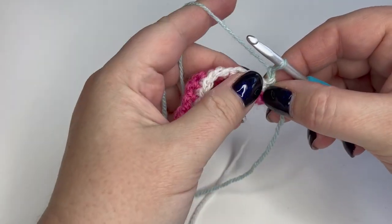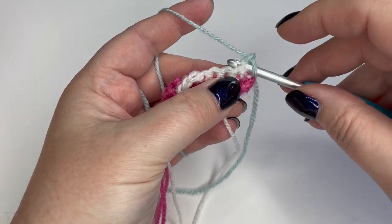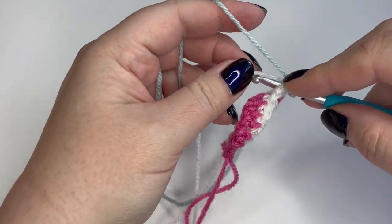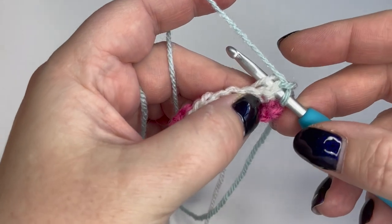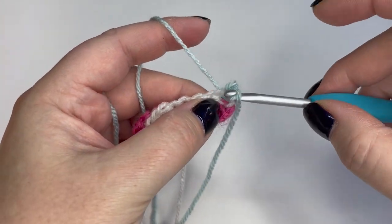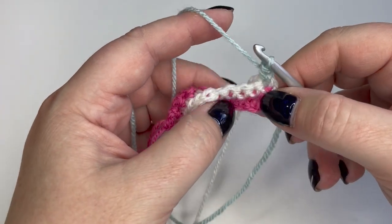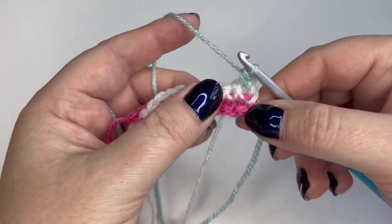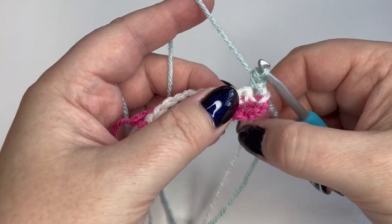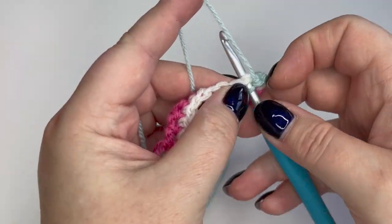I do my first double crochet and catch the cream yarn in. I put my hook through the first stitch, the cream yarn goes over the top of the hook, and I make my double crochet — that yarn is now trapped at the back of the work. When I go to pick it up and use it, it can't travel up the front and look visible. You can catch it into a second stitch too if you want — same thing happens.